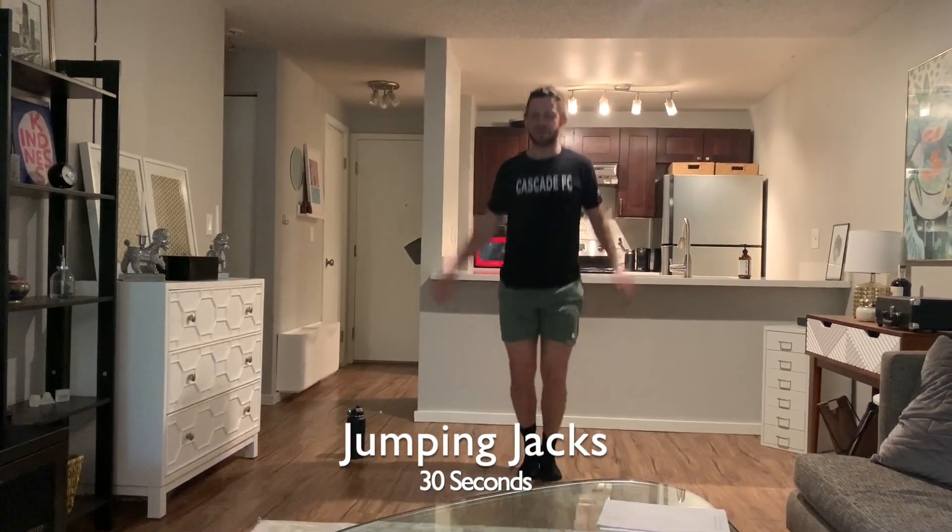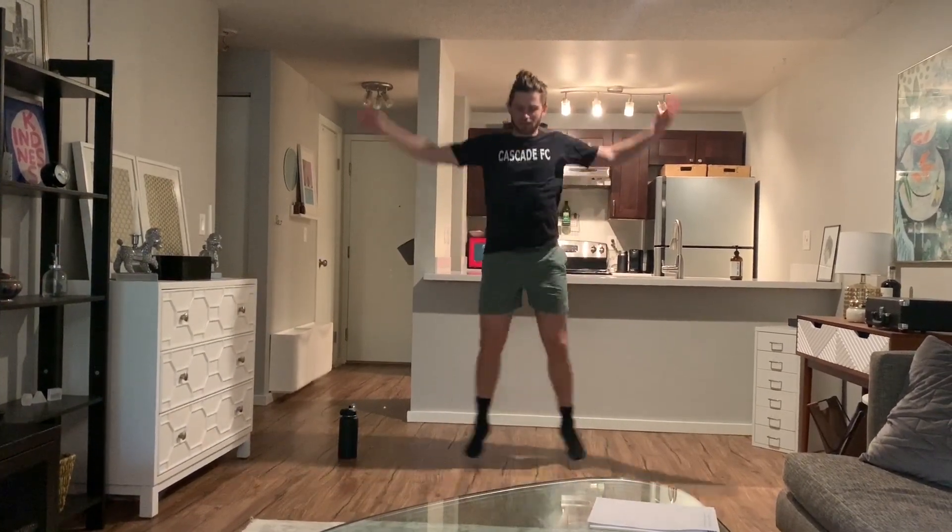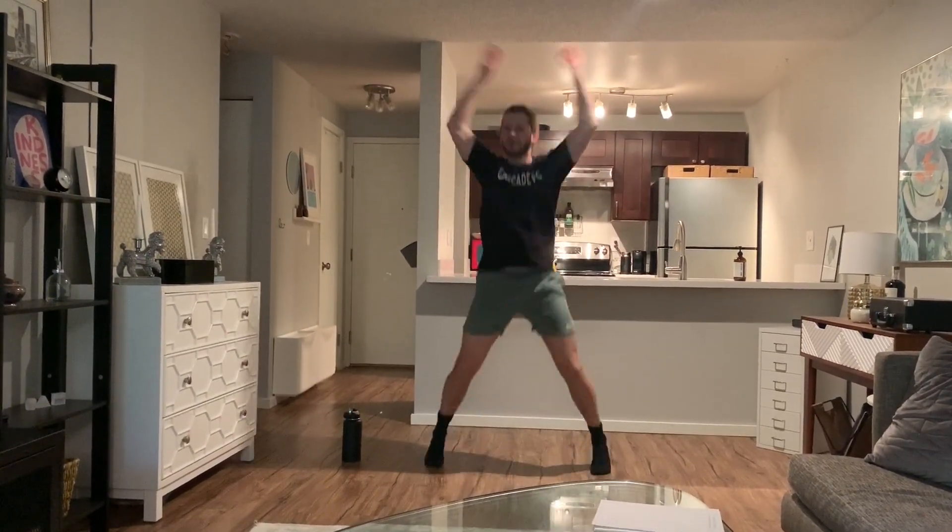Jumping jacks — soft legs, split your legs as far as you can, hands above your head. Raising our heart rates, getting nice and warm, ready for our push-ups.